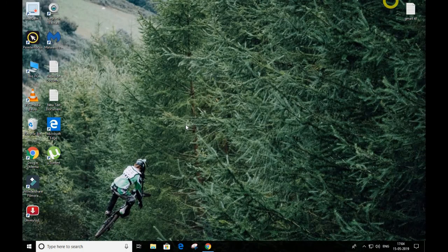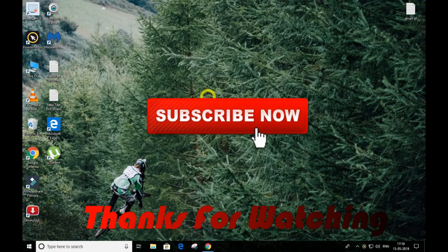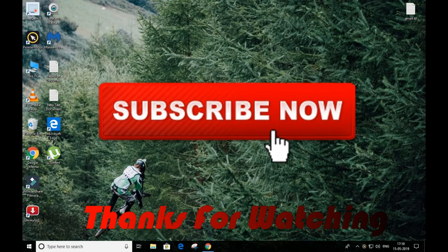And guys, it's all done! If you enjoyed, make sure to leave a like, comment if you have any questions, and do not forget to subscribe to my channel. See you next time, peace out, bye friends!